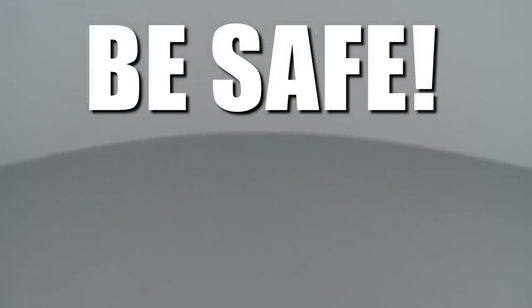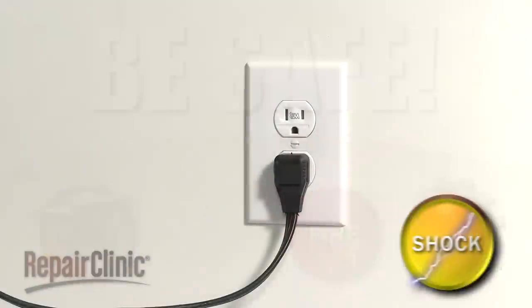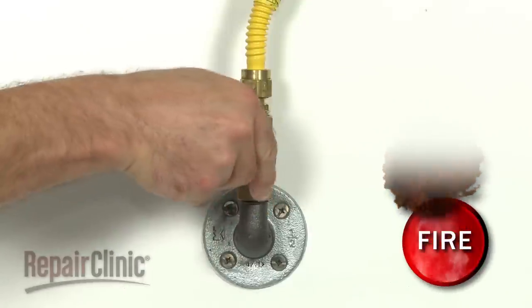Repair Clinic encourages you to perform this procedure safely. In this video, we will show one or more icons to alert you when to use caution. As with any appliance repair, you should unplug the power cord before beginning and shut off the gas supply.